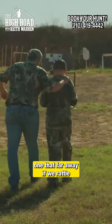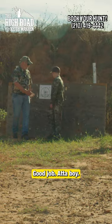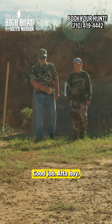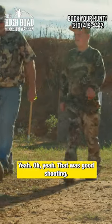I don't think we're going to see one that far away if we rattle. Well, your effective range is 300 yards. Good job. That a boy. I think we can get within 300 yards of one. Oh yeah. That's good shooting.